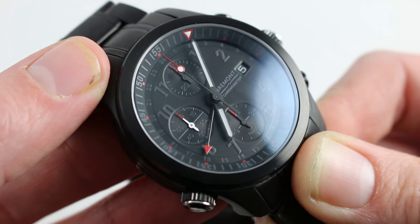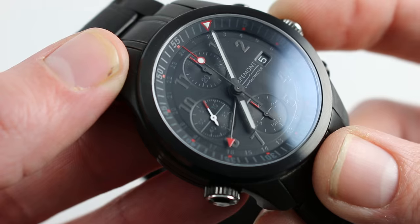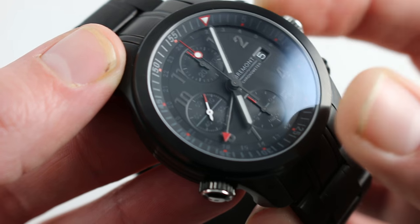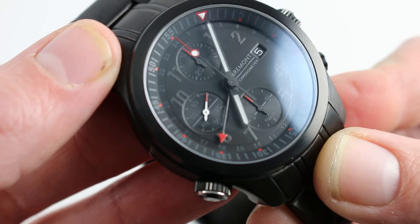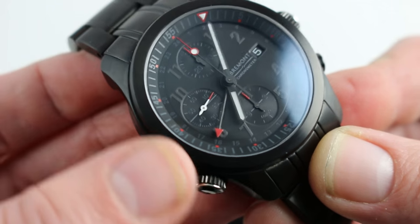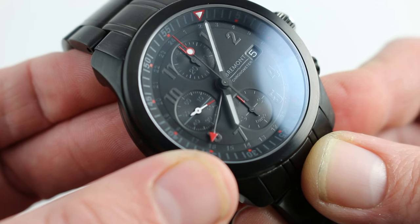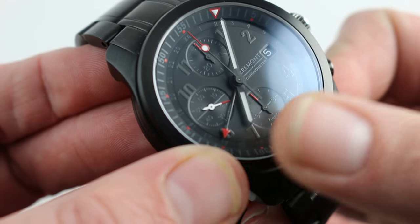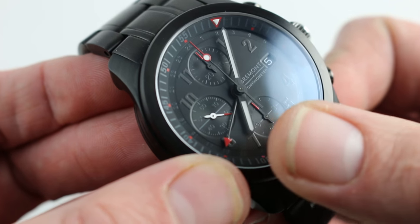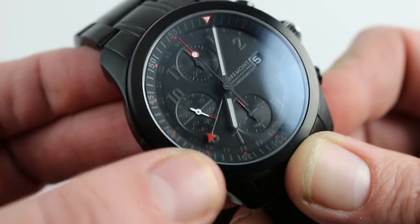While it is an aviation-inspired watch, it does have 100-meter water resistance — 330 feet for those using Imperial — appropriate for London-based Bremont. The bottom line is it is a full-featured sports watch: it can get wet, and it can also be your pilot's reference. It features a second time zone with an independent 24-hour hand that's decoupled from the local hours at center, so you can independently chart two separate time zones with AM-PM distinction for the remote reference.